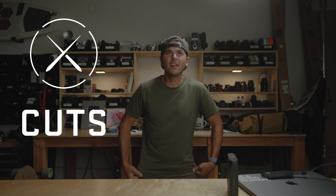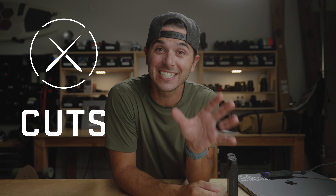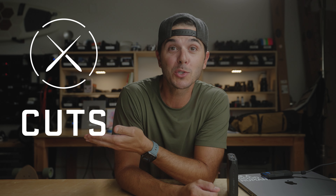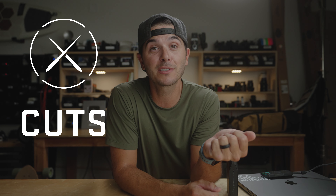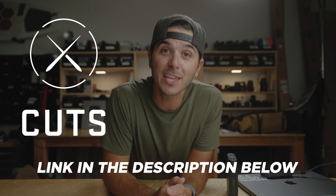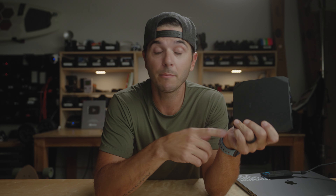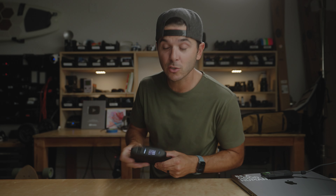Usually t-shirts are super boxy and bulky and they don't make you look better, but with Cuts you put them on and you're like, 'oh hey, look at you in a t-shirt.' Pretty much my whole closet is Cuts clothing now — everything else is pretty much Cuts. If you guys want to check them out, the link is first in the description below. Thank you so much Cuts for sponsoring today's video. I hope you guys are stoked on this thing, and if any of you pick it up, let me know. Having a 100-watt charger in my backpack at all times has made me the guy who's like, 'oh you need power? I got your power.'